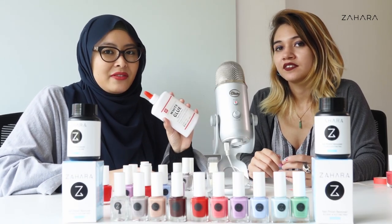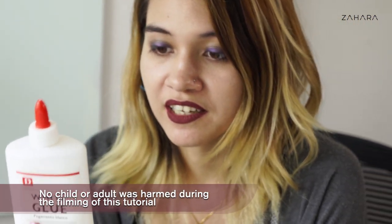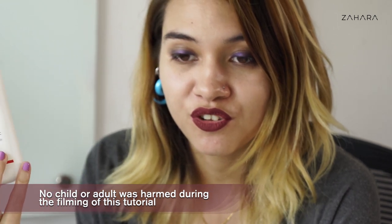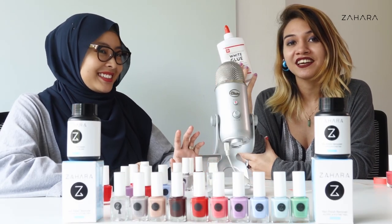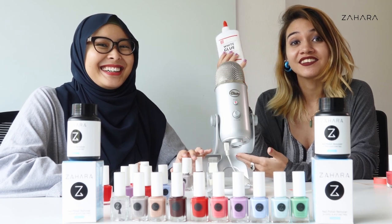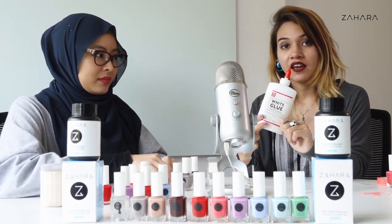So let's see if it works. We got this glue from Daiso. We are assuming it is child friendly and therefore safe to use. It says you should keep it out of reach of infants, so good thing we are adults here.